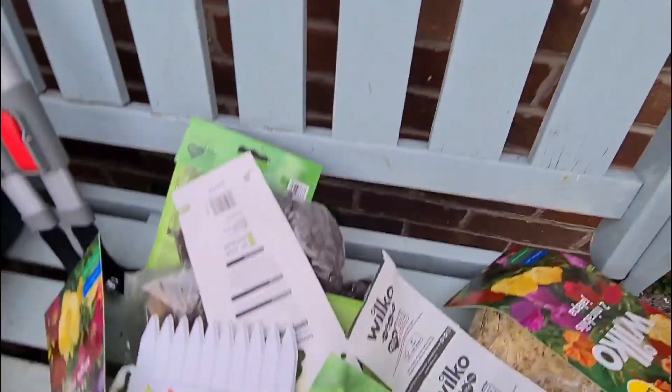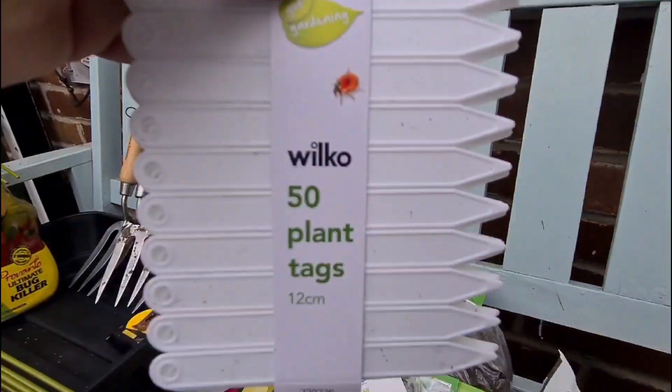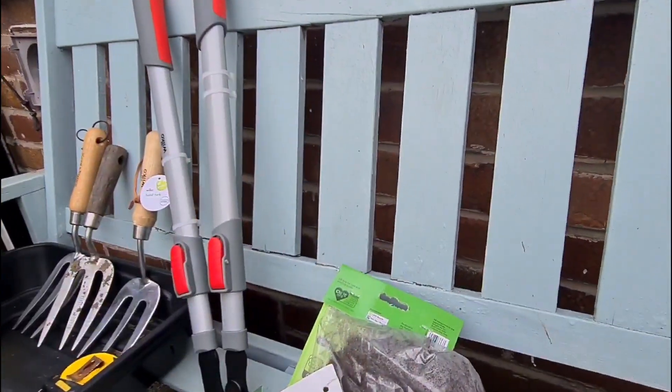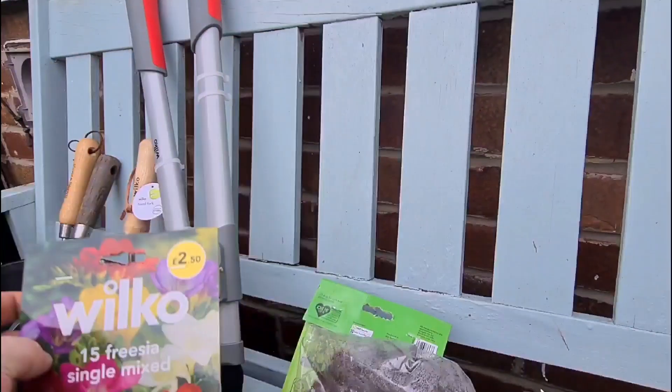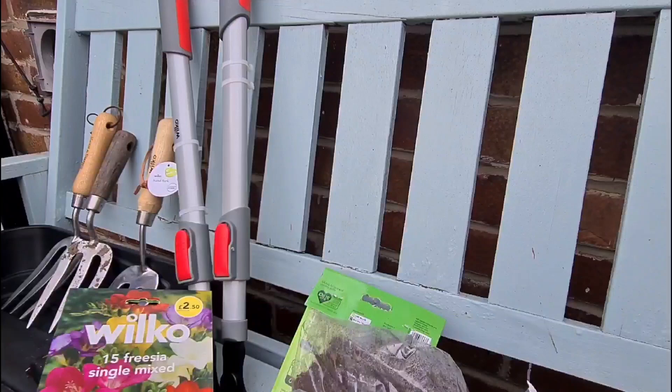Tipping these out here folks, trying not to damage anything. We have 50 plant tags which always come in handy. Then we have the tag for my telescopic hedging shears.